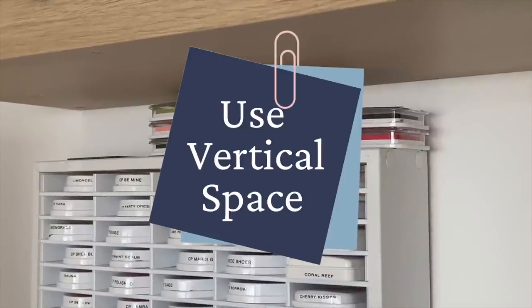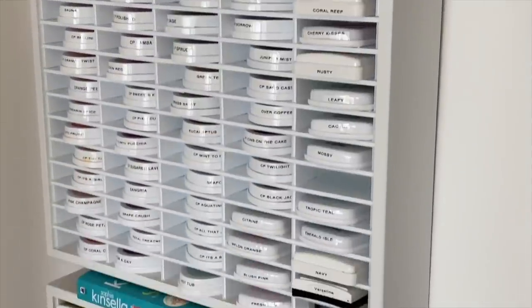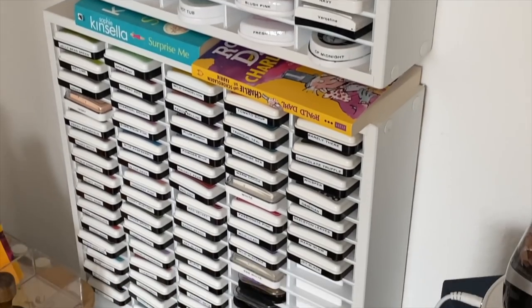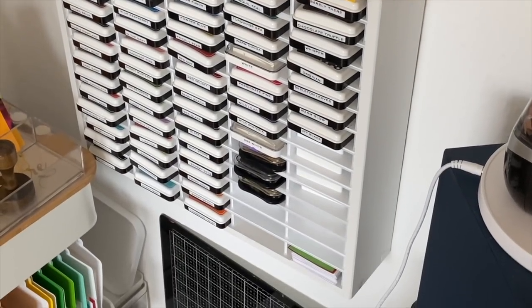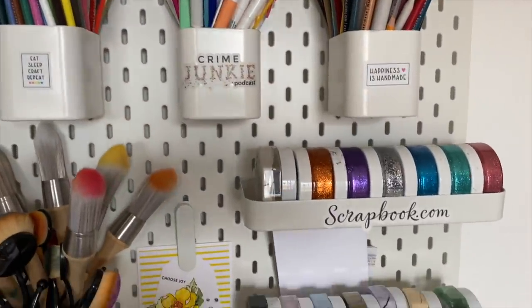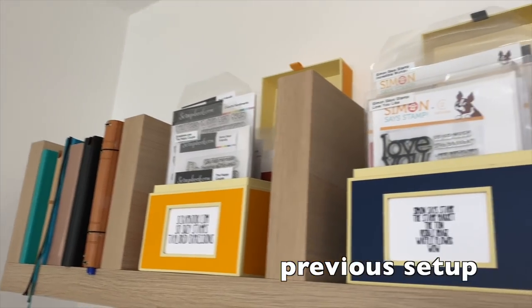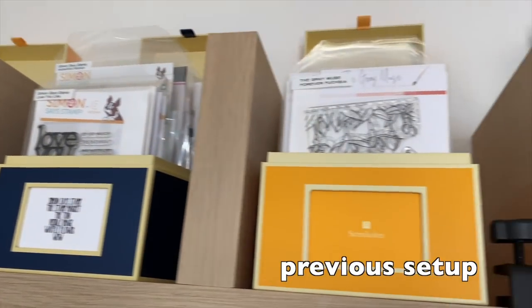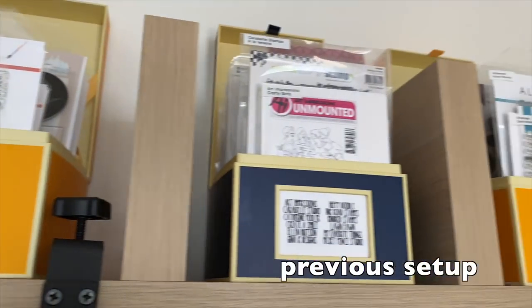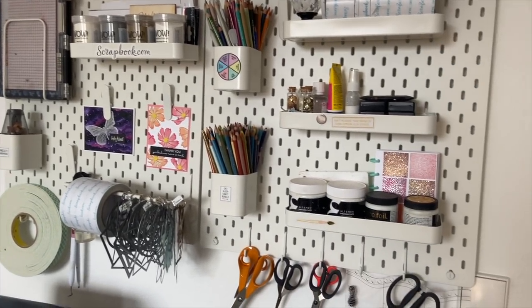Number one is use your vertical space. Don't be afraid to put a couple of holes into the walls and get yourself a pegboard, some ink organizers, or some floating shelves. Be creative and see what you can do. You can fit so many of your craft supplies on a small wall. In fact, this wall I have here and one cupboard is all I have for my craft storage, and it works for me and it can work for you too.